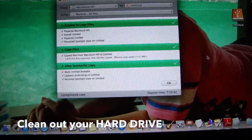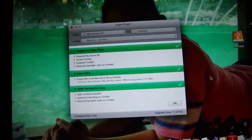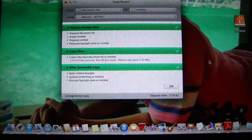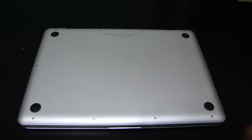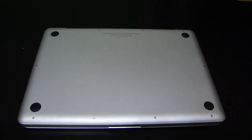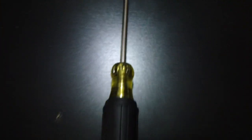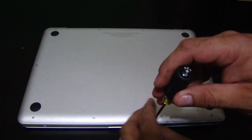Now that we've cloned the hard drives, we can remove the hard drive from the external case and open up the Mac to change the RAM and the hard drive. We're going to take the screws out and remove the top. What we need for that is a small Phillips screwdriver — you can find this at the dollar store, Home Depot, or anywhere that sells small Phillips head screwdrivers. We're going to take all these screws out.